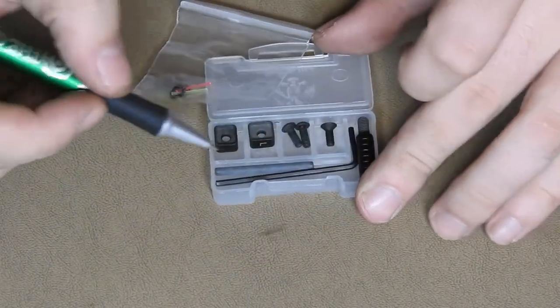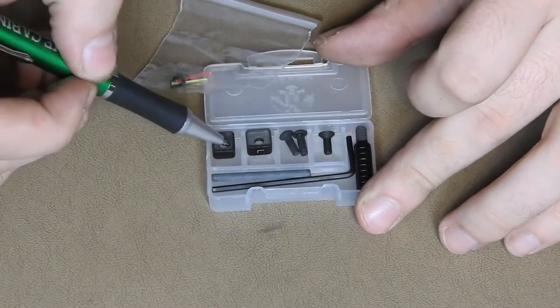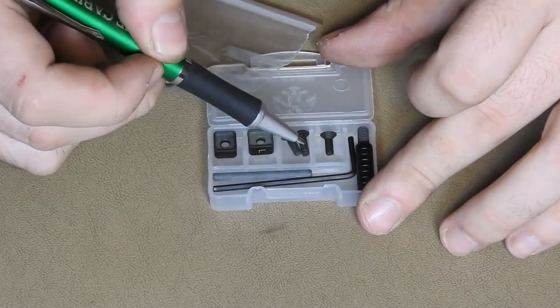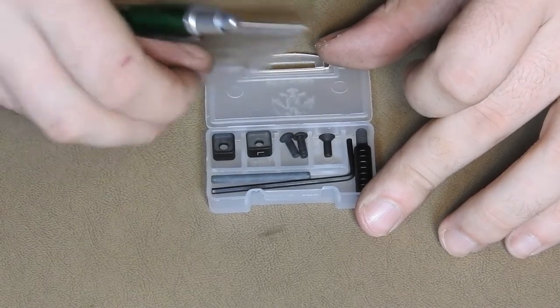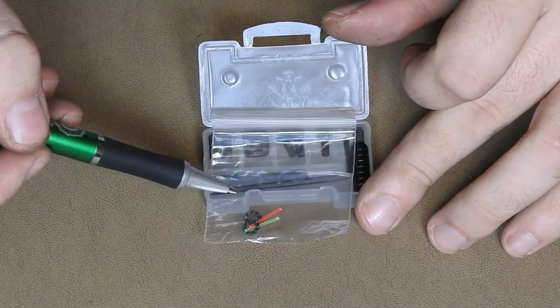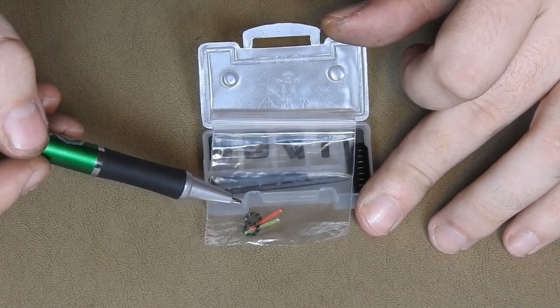Contained in this box is an Allen key, a slide assist — which we'll show you more on later — two other sized mag release buttons, and some screws for those mounting plates. Also inside this box in a box is a baggie with extra red and green fibers for those sights, as well as two lock washers for those screws on the mounting plates.